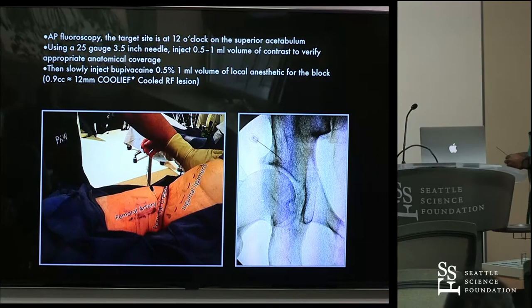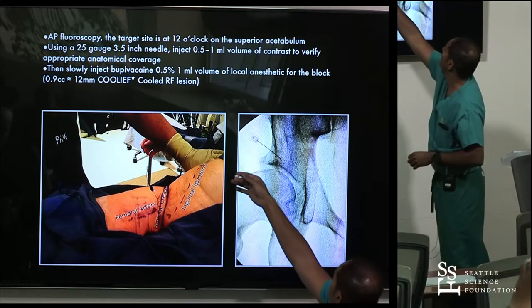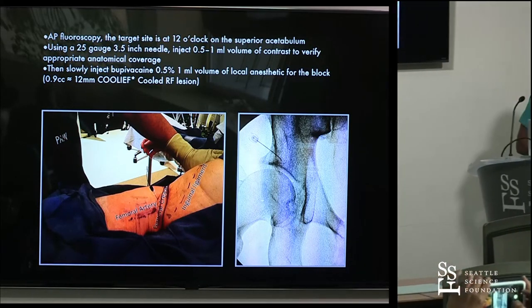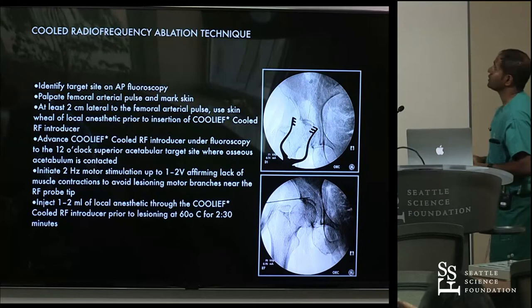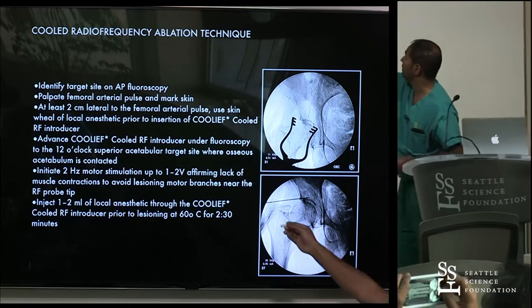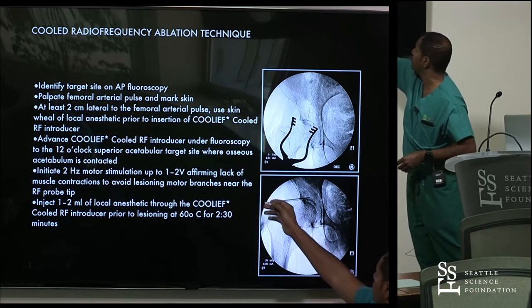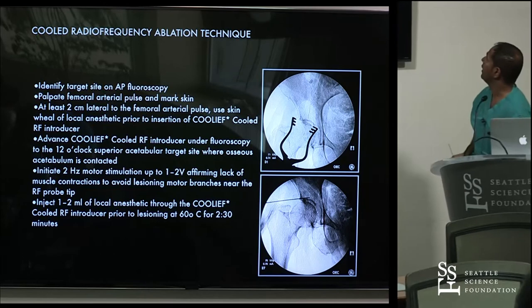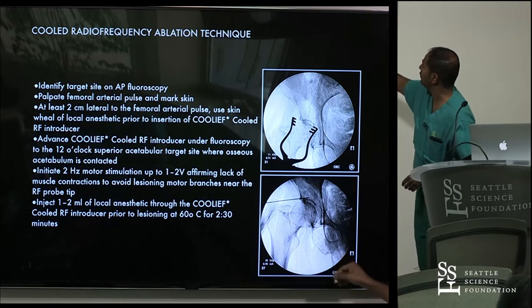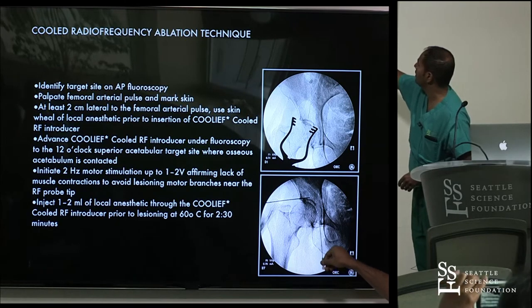With needle in place, everything marked out, here we see a diagnostic block, again at that 12 o'clock position of the acetabulum. For the cooled radiofrequency technique using the 17-gauge, it doesn't matter exactly how you angle in as long as your target point — the radiopaque marker of the probe — is at the 12 o'clock position. Come in inferiorly, touch down the inferior ramus, and then walk your way up. We want one lesion point inferior to the incisura and one superior.